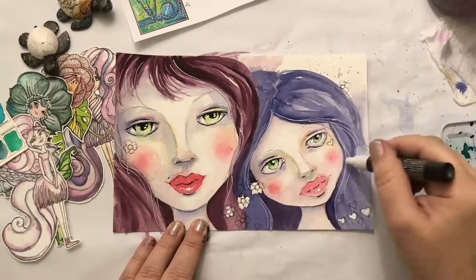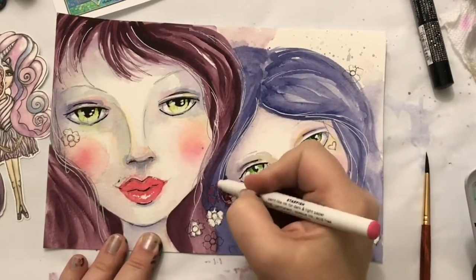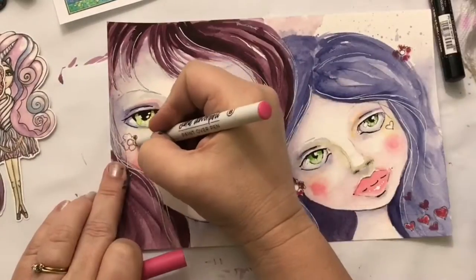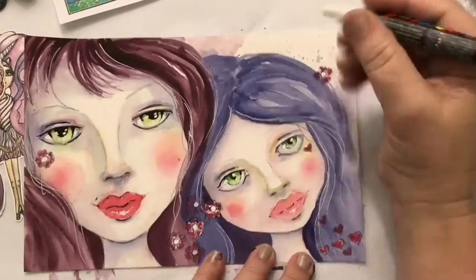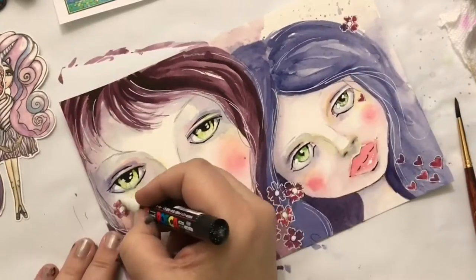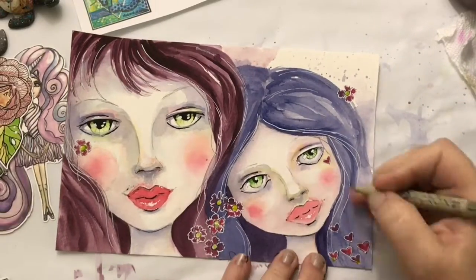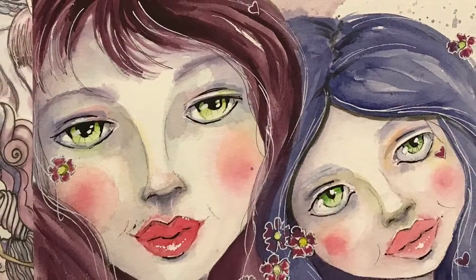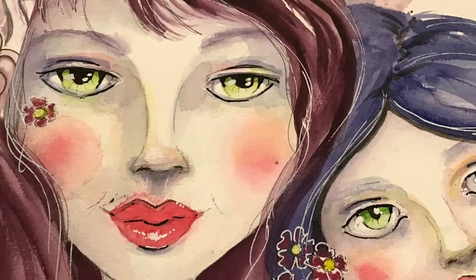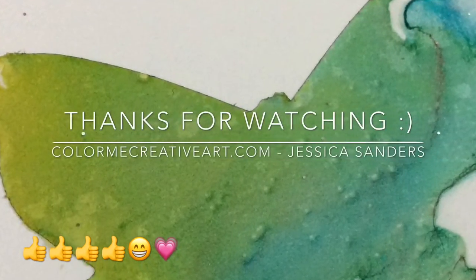Now it's time to add white highlights — one of my favorite parts. Adding catch lights to the eyes, a highlight on the top of the eyelid and on the nose, and shine to the painting. I also added highlights to the hair — not like white hair, but like light catching the strands. To finish, I'm adding color to the little flowers and hearts with an acrylic ink pen, then back with the Posca for fine details on the flowers. I added green and yellow watercolor for the flower centers, and that's it — I'm done! I hope you'll try this technique with watercolors and Rita's stencils; it's so much fun and so easy.